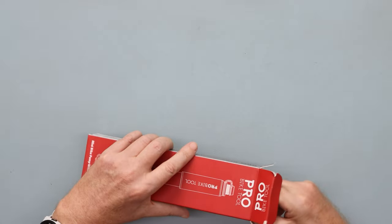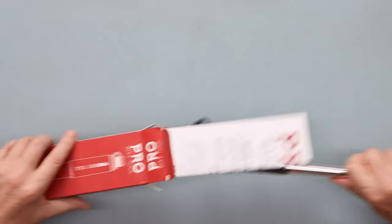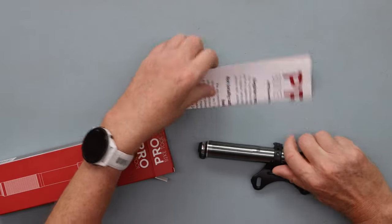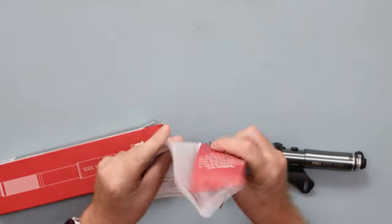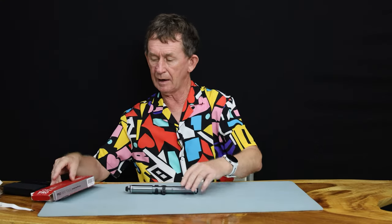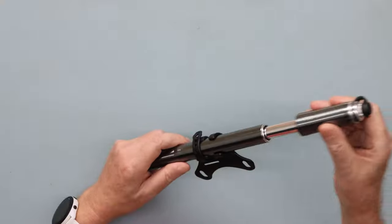We'll just take it out of its box — I already had it out. It comes with all the stuff: register your warranty and all that. Pro Bike Tools, they stand by their stuff. They're a British company — I think they're in Kent. And it looks really nice up close.